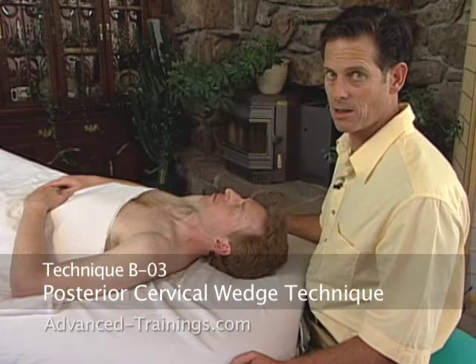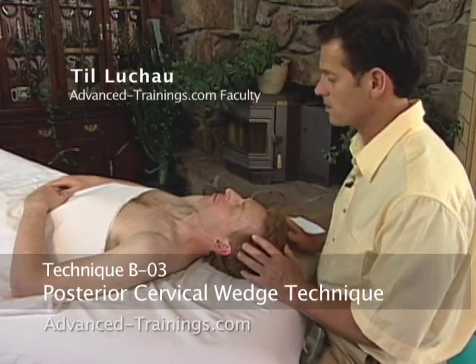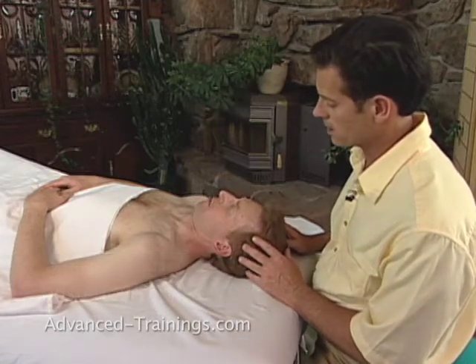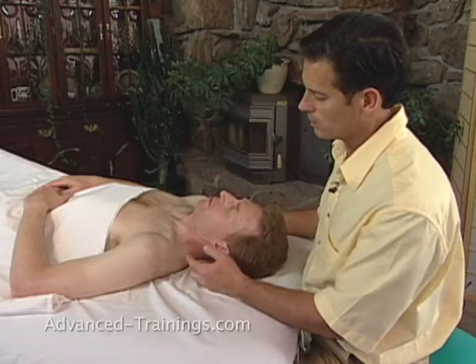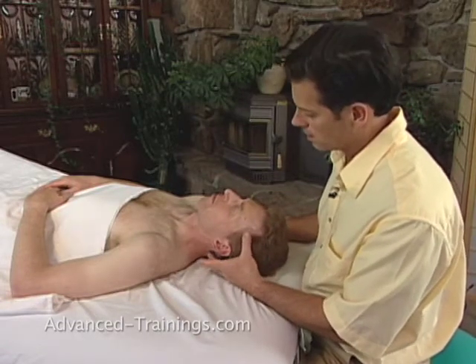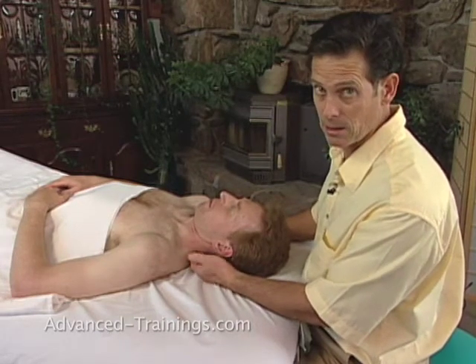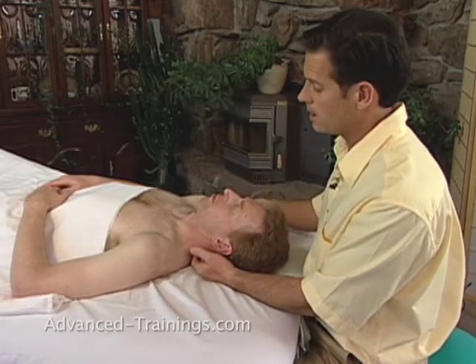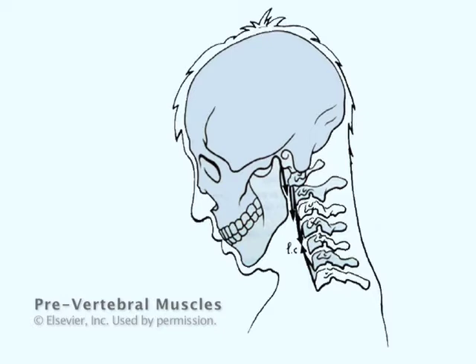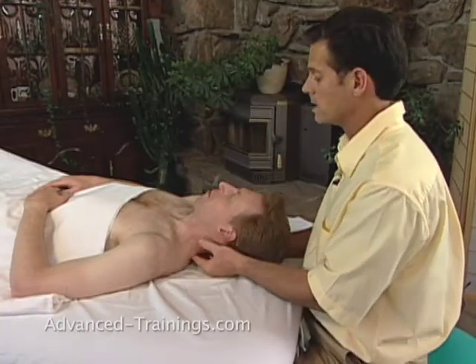The posterior cervical wedges are a way we're going to address what we saw in that standing test. When Dave was nodding, he had a lot of movement up at the top of his neck, but not so much at the bottom. When he flexes, he's able to lengthen at the top, but the bottom doesn't lengthen — something is keeping it restricted in the backside, or the front side of his neck isn't participating. The prevertebral muscles along the front of the spine possibly aren't participating. In either case, this posterior cervical wedges technique can help.